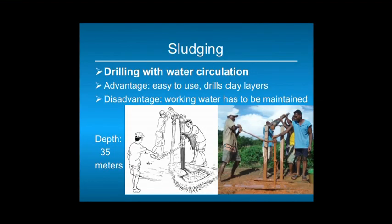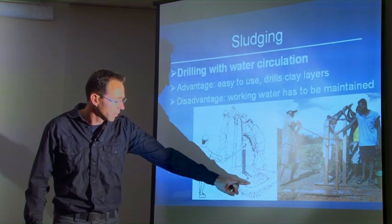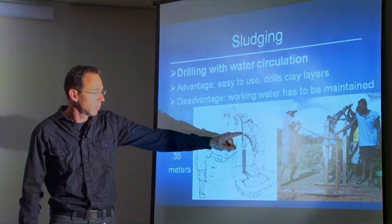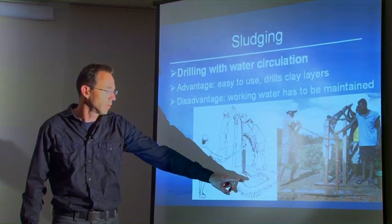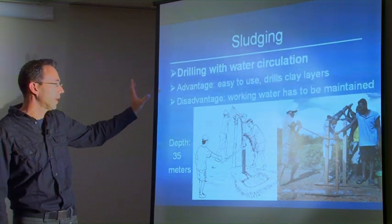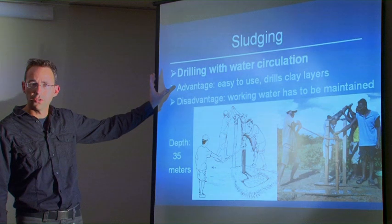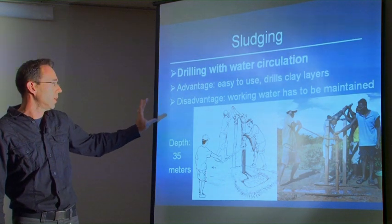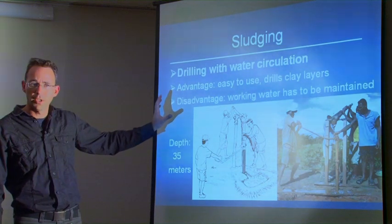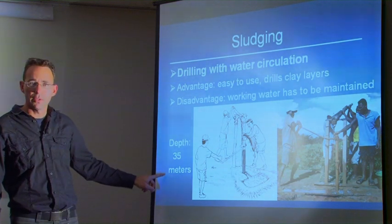The last method is sludging. Sludging also works with water circulation but is the reverse of jetting — water from the pit goes down into the borehole and comes up in a sludging pipe, then is directed back into the mud pit where the cuttings settle. Sludging is especially good in clay, so in countries like Tanzania, Madagascar, or Ethiopia with thick clay layers it drills easily. It is easy to use, but the disadvantage is it takes a few days to drill a water well and working water must be maintained throughout. General depth for sludging is about 35 meters.